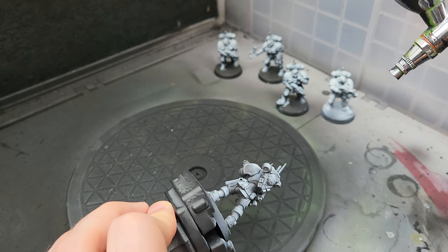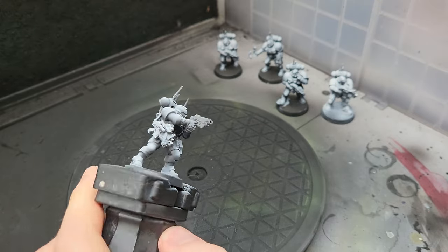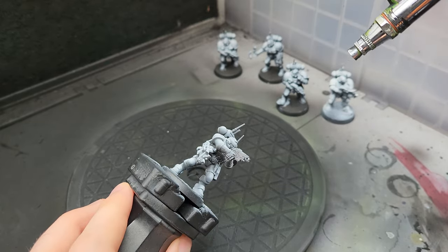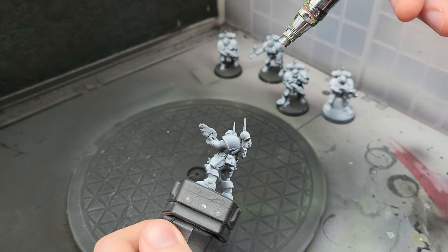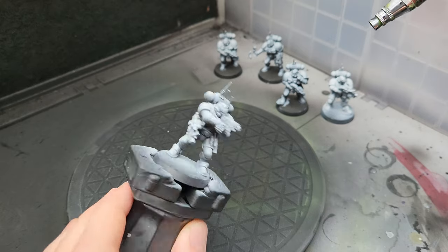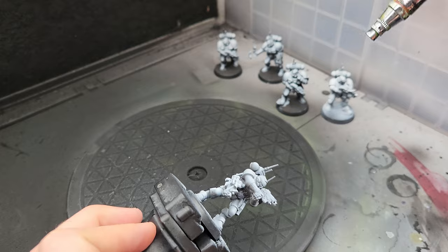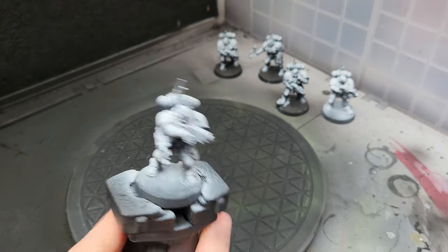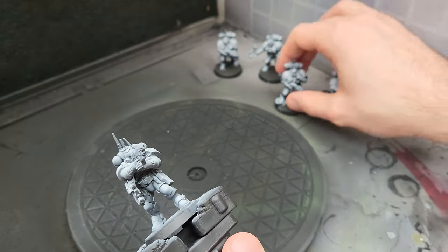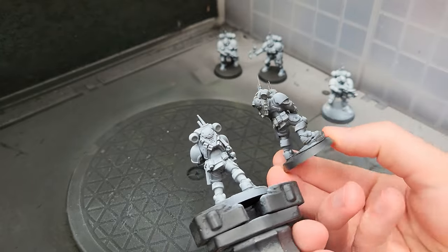I could have primed the minis with white primer, but that would result in way less contrast compared to a zenithal highlight. With the zenithal, our shadows will be darker and the parts hit by the light will be brighter and way more saturated once the contrast paint is applied. The trick here is to go a bit harder with the zenithal and apply more white than you would normally use, since the blue will look almost black if applied on black primer directly — so the majority of the mini needs to have some level of white on it, except the deepest shadows.